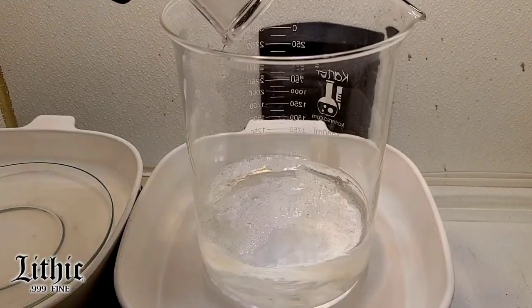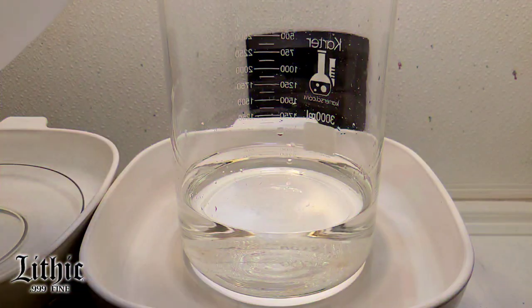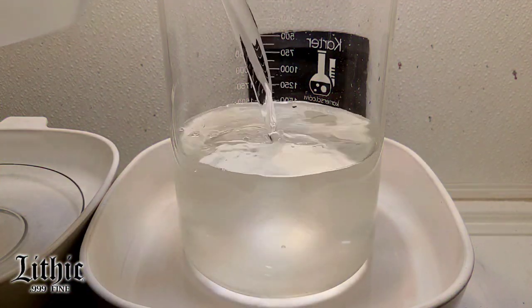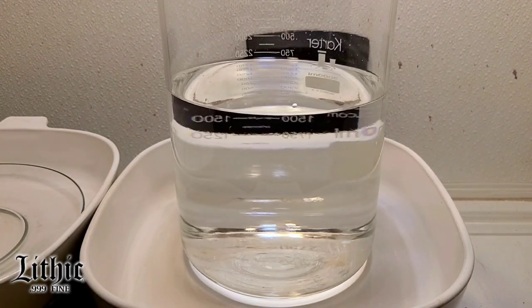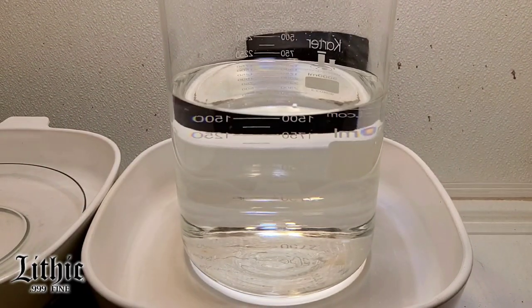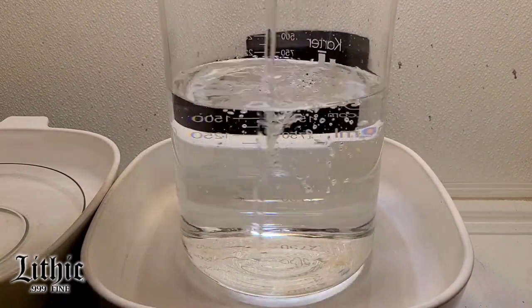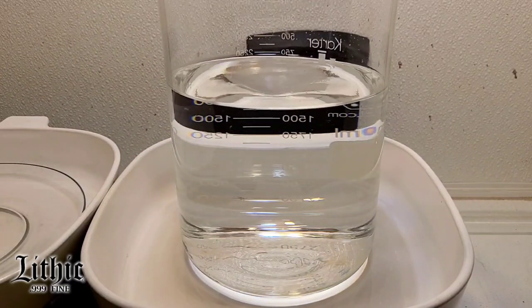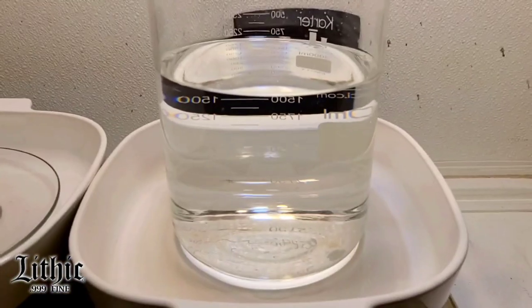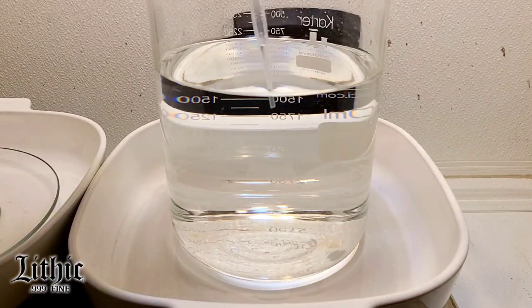I'm putting this silver solution in here and adding distilled water. I want to get it up to 2.2 liters basically. The density level is a big difference there, so I have to stir this really well and make sure the silver is evenly distributed in the solution. Otherwise it would just settle.